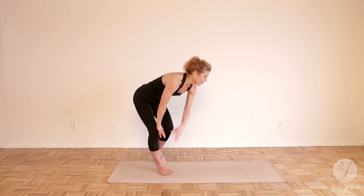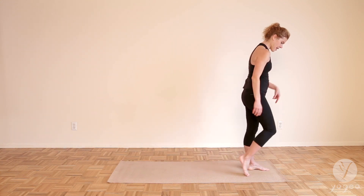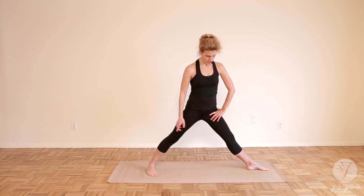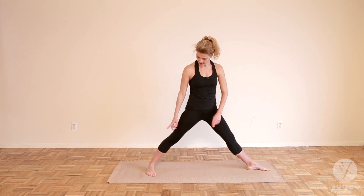Let's come up to the top of the mat. Step your left foot forward and step your right foot back. Heel toe the right foot so the front heel lines up with your back arch — you can see the line. Now the trick is to really spin that back foot in.